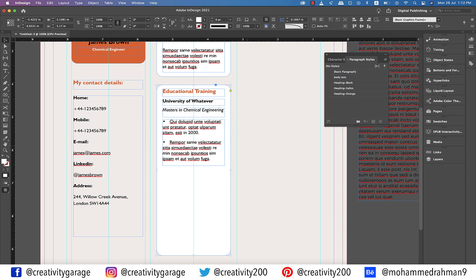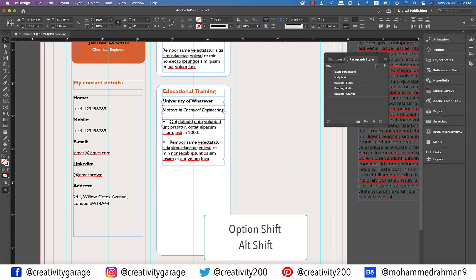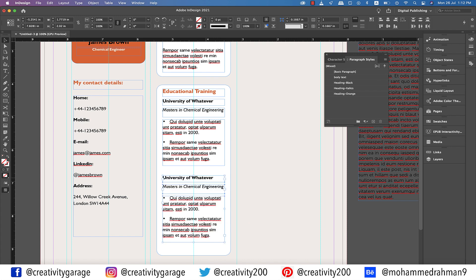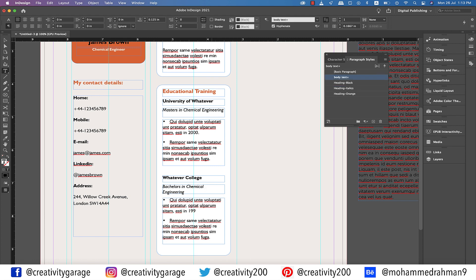Let's also change the last bit of the first bulleted sentence to a year, like found in most complete degrees or diplomas. Now select these text boxes and, holding Option and Shift on a Mac or Alt and Shift on a PC, drag them down to copy them. Change the name of the university to 'Whatever College,' update the degree to 'Bachelor in Chemical Engineering,' and lastly update the year to 1995.